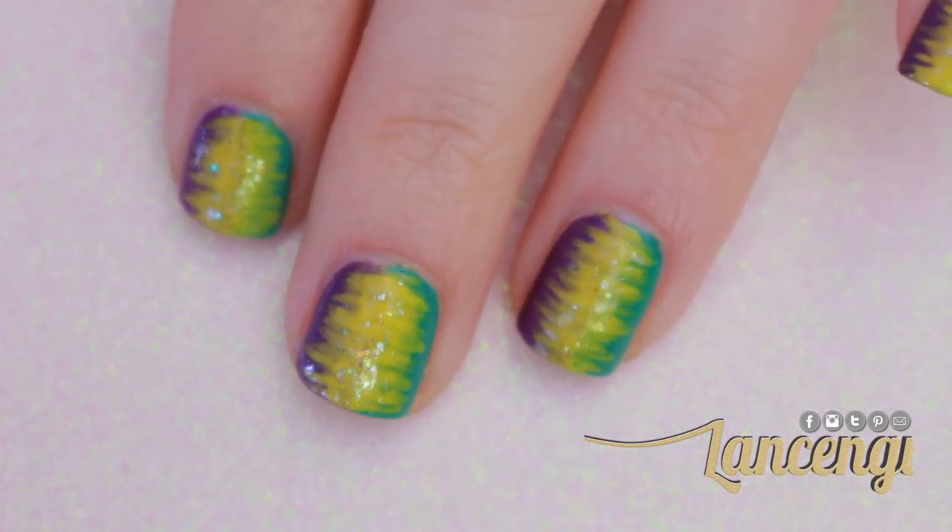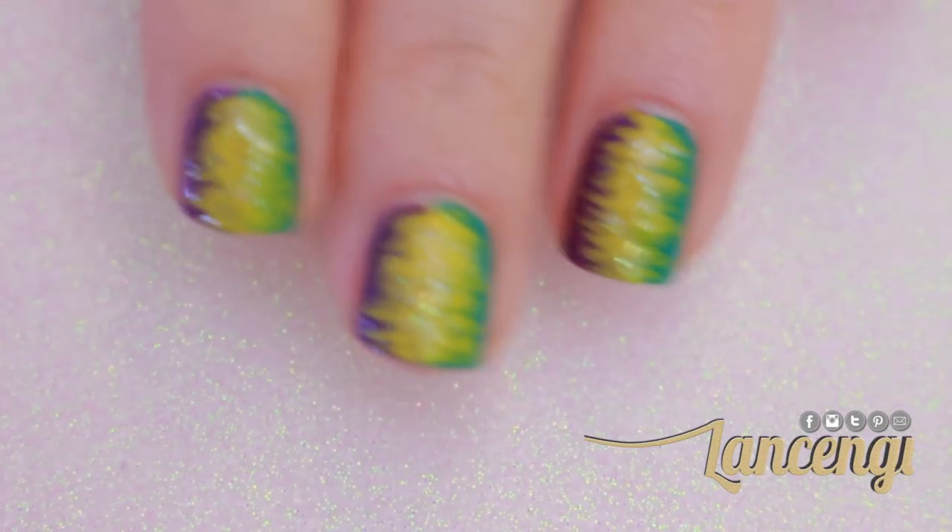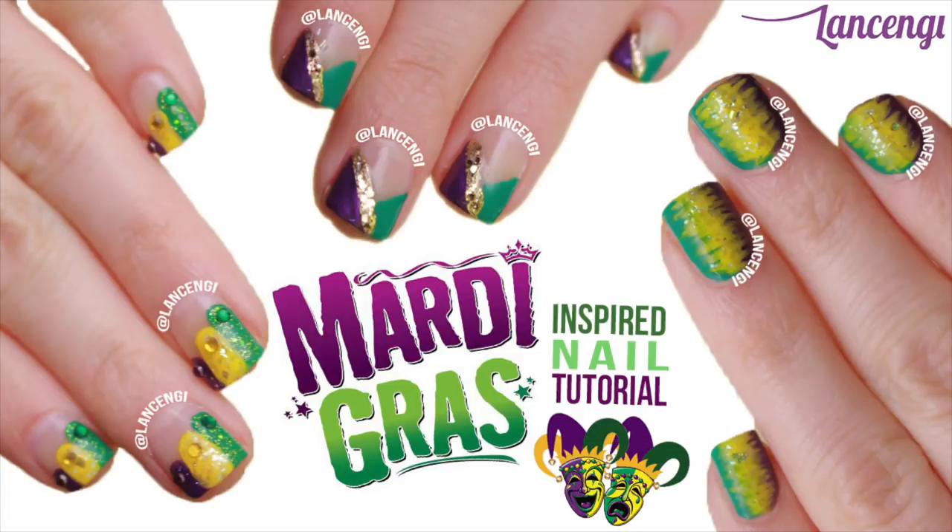Seal in your design with your favorite top coat, and your design should look like this. Let me know in the comments down below which design was your favorite — manicure number one, two, or three.